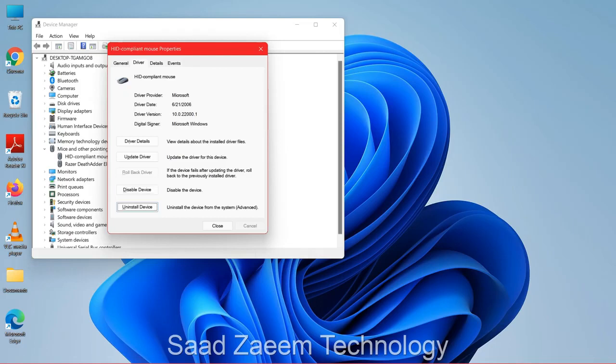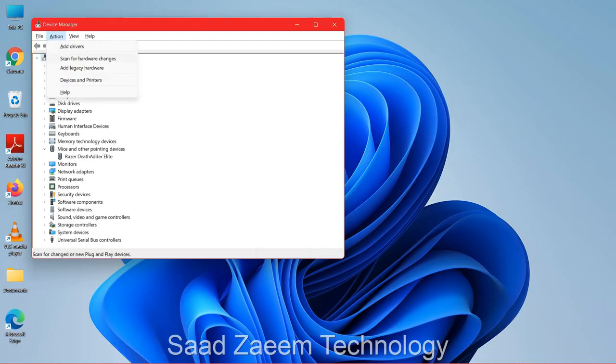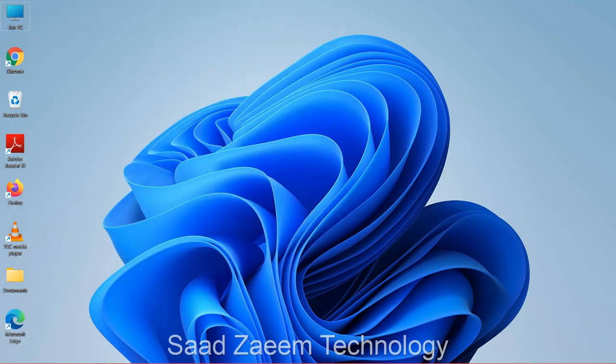If it's still not working, click Tab again, click Uninstall Device, and press Enter. Now press the Alt key — which is in front of the Windows key — and you'll see your focus is on File. Press the right arrow key to go to Action, and you'll see the second option by pressing the down arrow: Scan for Hardware Changes. Click Enter. After this your mouse should be working.